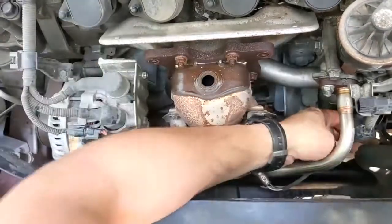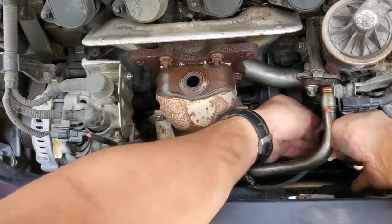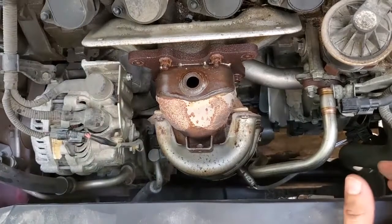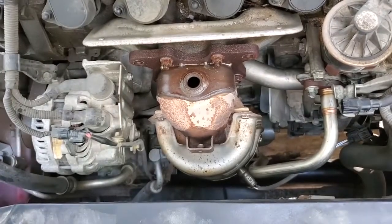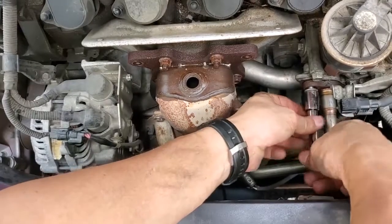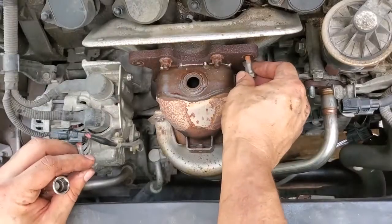I almost forgot to disconnect this. Where did the ratchet go? I just had it in my hand. I didn't walk anywhere, I didn't go anywhere. Where did it go? Let's go ahead and put these back so we don't lose them.